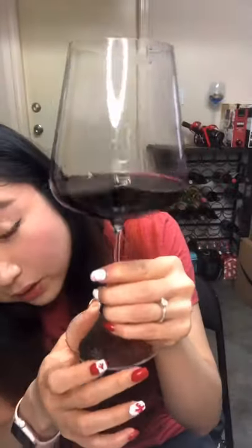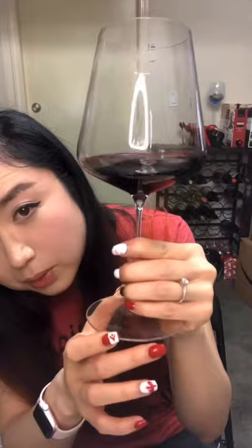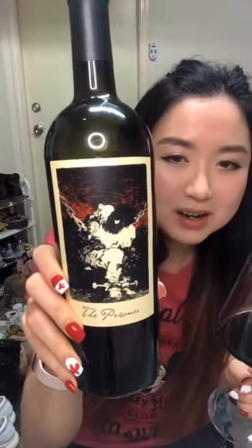And look at the legs — look at the lines on the glass. Can you see? This is like a very rich, intense wine. Can you see the lines? Yeah, I quite like it. Not sure if I love the label on the bottle, though. It's okay, it's quite unique.